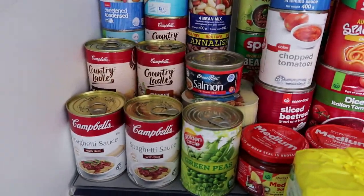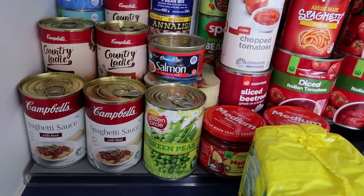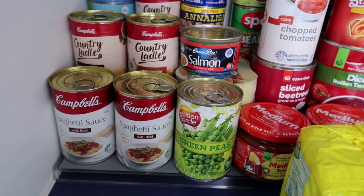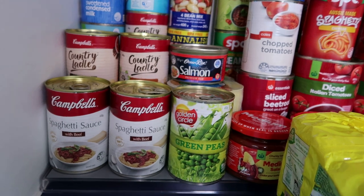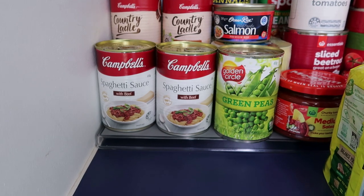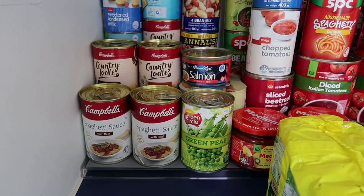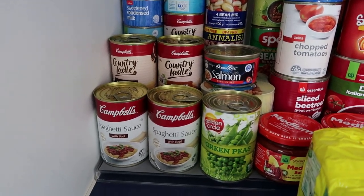I picked up some Campbell's pasta sauce — we used to have this as a treat growing up, with zucchini on pasta. You can also get the big Leggo's cans. It's quick and easy for a Friday night — just warm it up and pour it on pasta. It's not going to hurt them for one night when they've been eating vegetables and fruit all week.